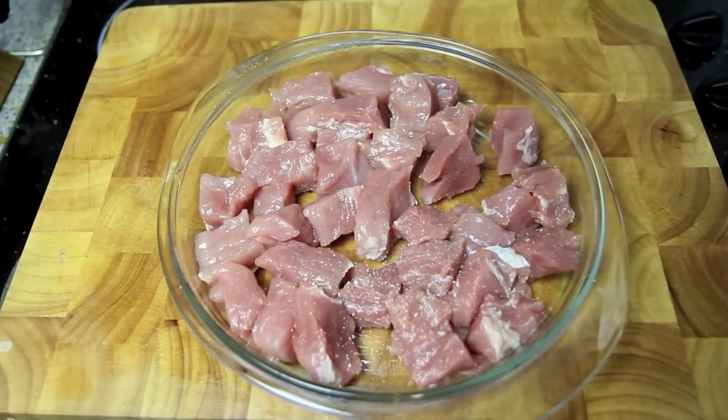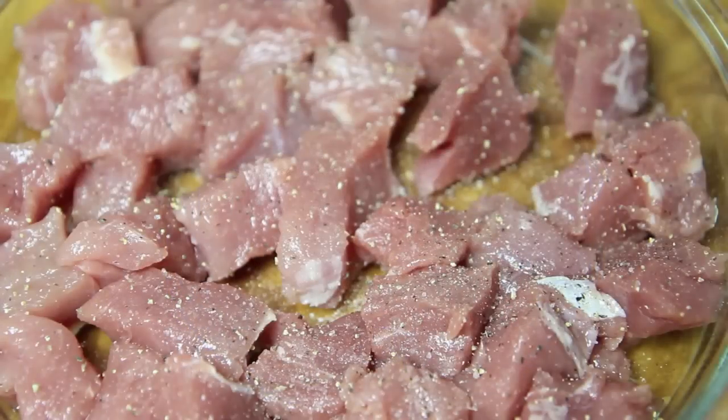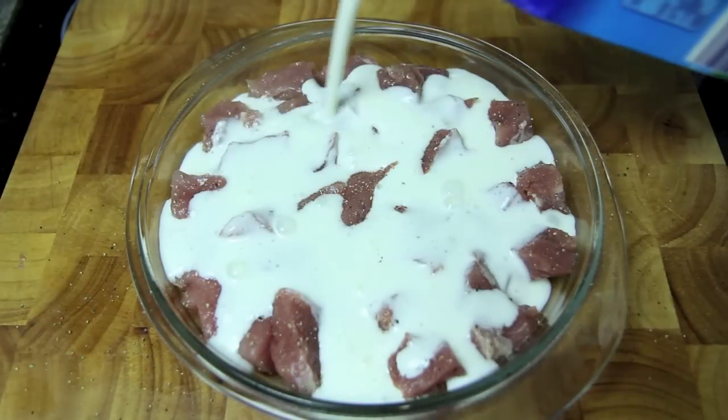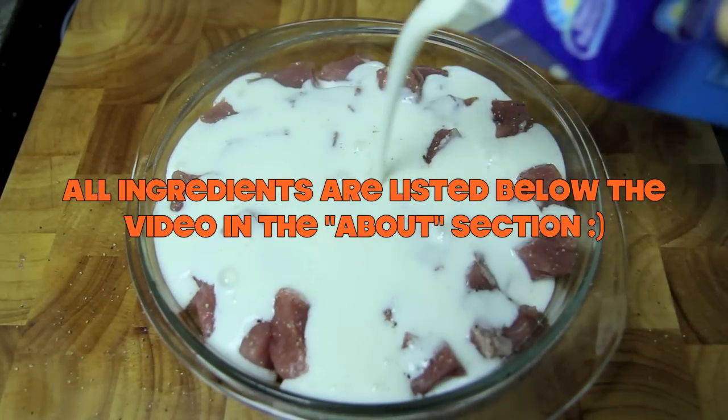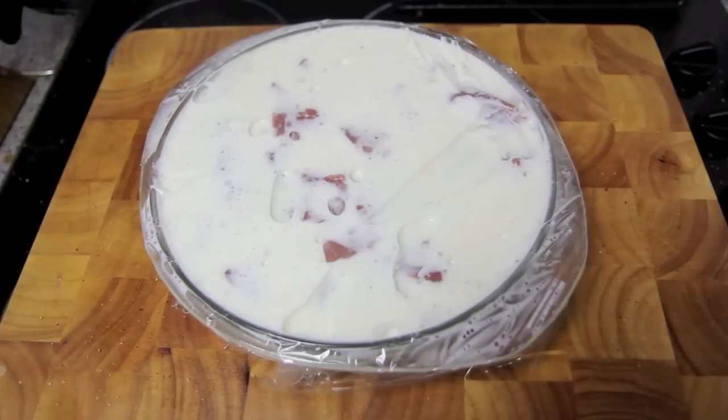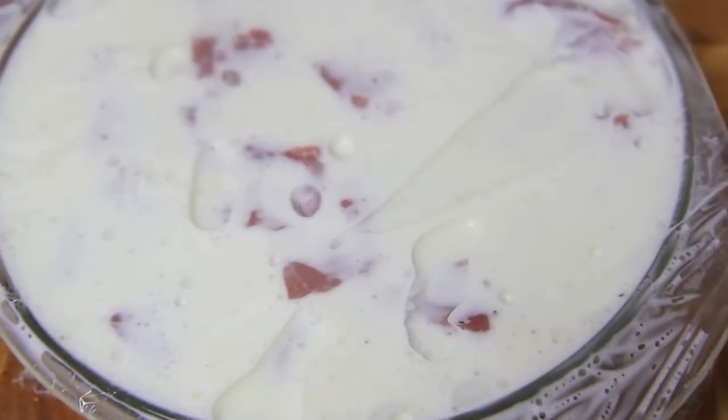Next we're going to season the pork with some salt and some pepper, and then we're going to pour over the buttermilk. We're going to cover that with some cling wrap, then into the fridge for 30 minutes.